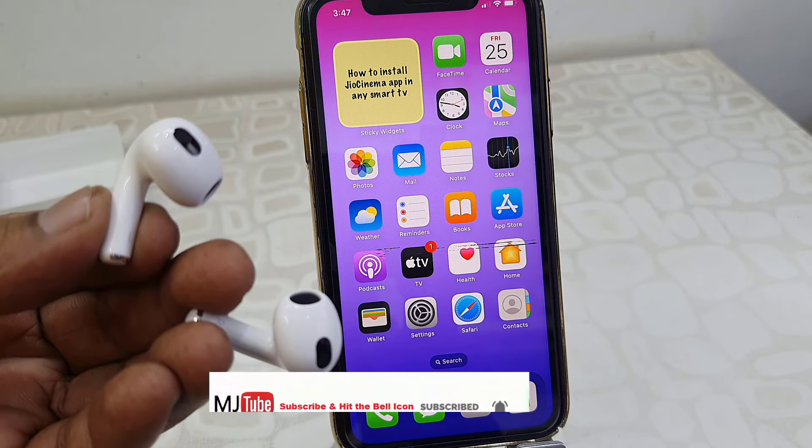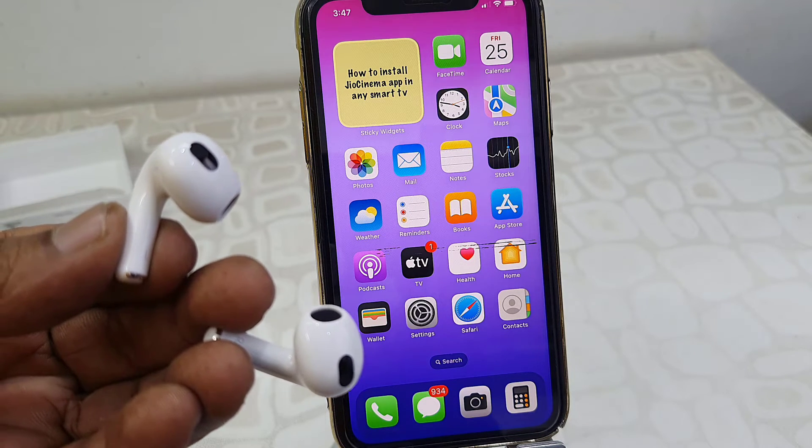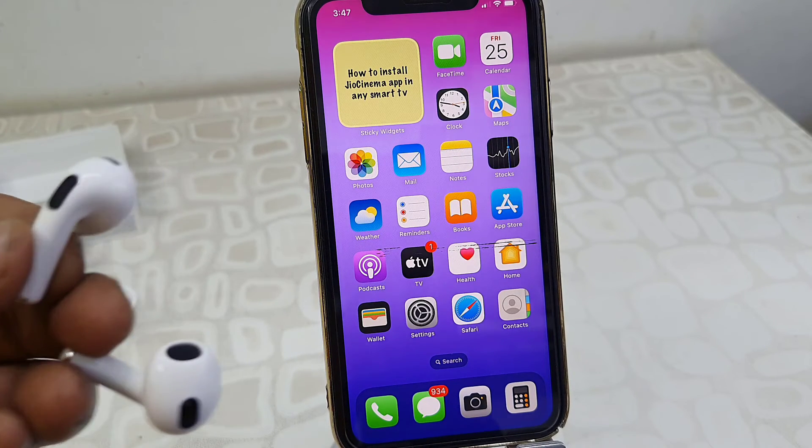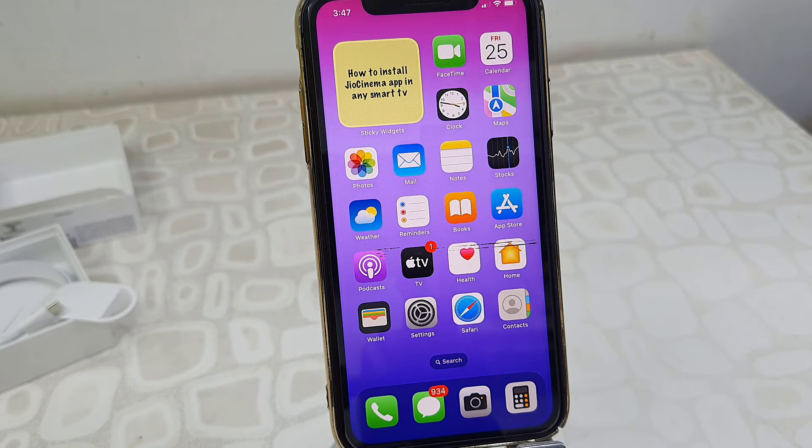If you are unable to connect or your iPhone is not searching for the AirPods, then hard reset the AirPods. If you don't know how to reset your AirPods, watch the YouTube video on how to reset your AirPods. Reset your AirPods and then try to connect to your iPhone. That is the simple and basic video — thanks for watching guys, catch the next video, please like, share and subscribe. Thank you very much.